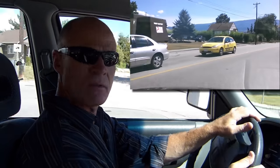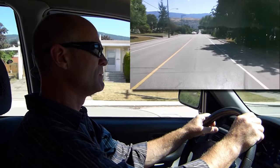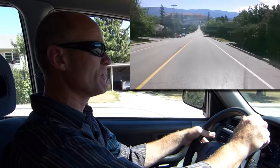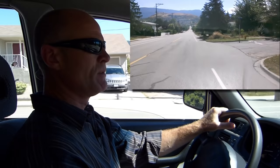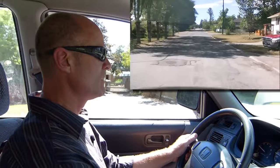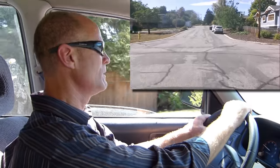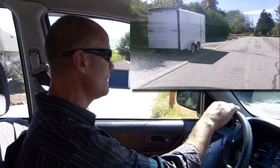Four-way stop — everybody stopped. Approximately half a block from the intersection, we're going to signal, mirror, and shoulder check. Signal on immediately before. Shoulder check — check again. Scanning the intersection, there's nobody there. Scanning the intersection again, there's nobody there. Signal, mirror, shoulder check. And shoulder check immediately before pulling in.